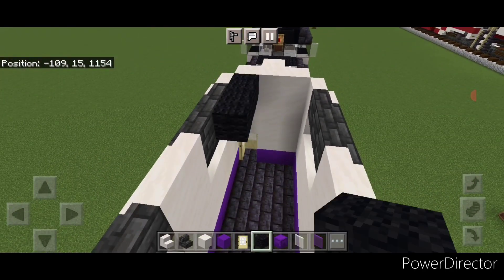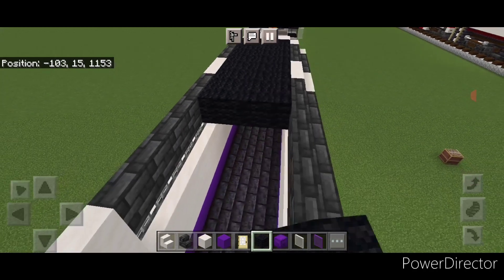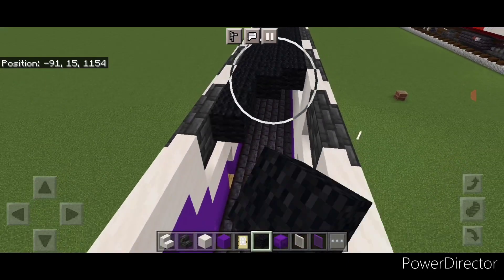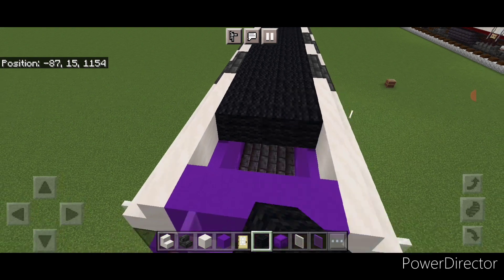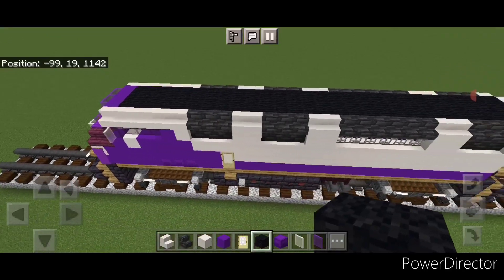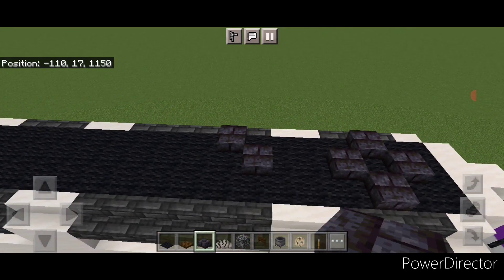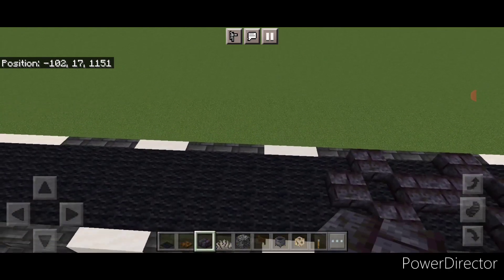Then come inside here and go three wide in the middle with black wool, bringing it all the way forward across this roof to the front so the whole top gets filled in. Bring it right up to the front. Then come back here on top and take black stone brick slab to make a plus shape for a fan. Align with the next vent, do a plus shape here, a second one here. Then come to the next vent and one plus shape here.